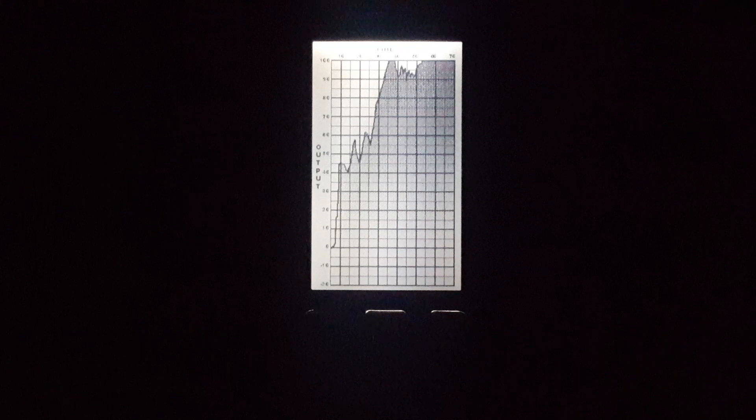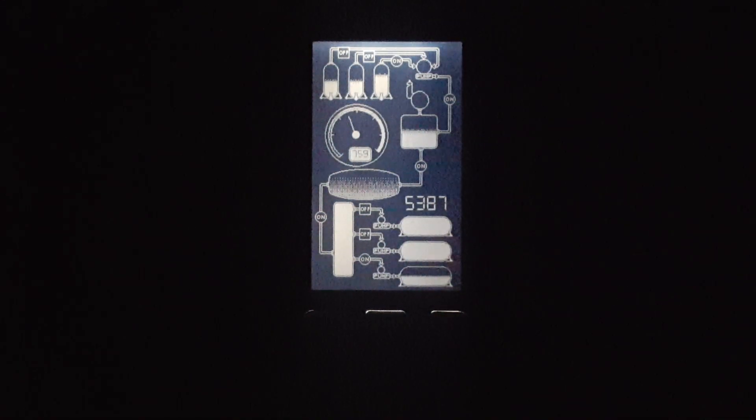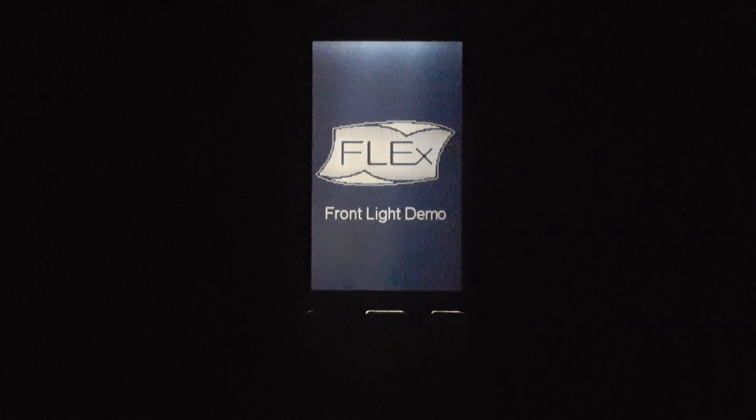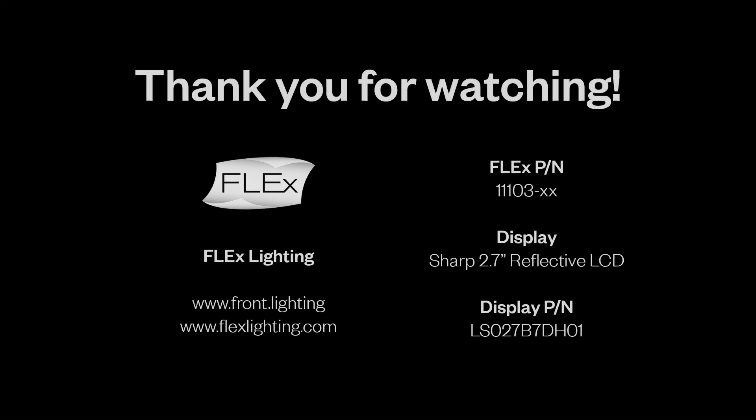This enables full viewability and high contrast while maintaining ultra-low power draw in all lighting environments. For more information on our Front Light technology for reflective displays, visit us at flexlighting.com.